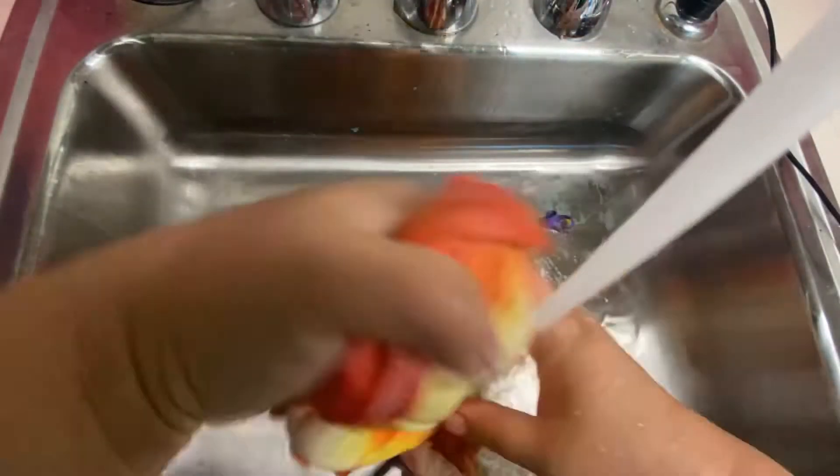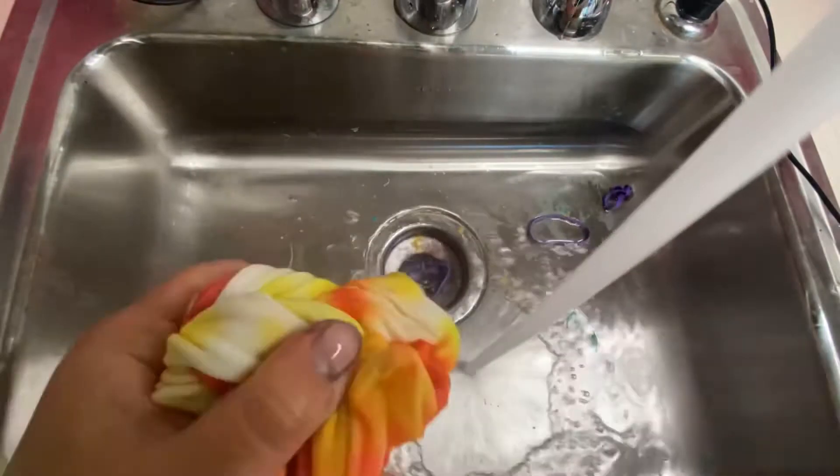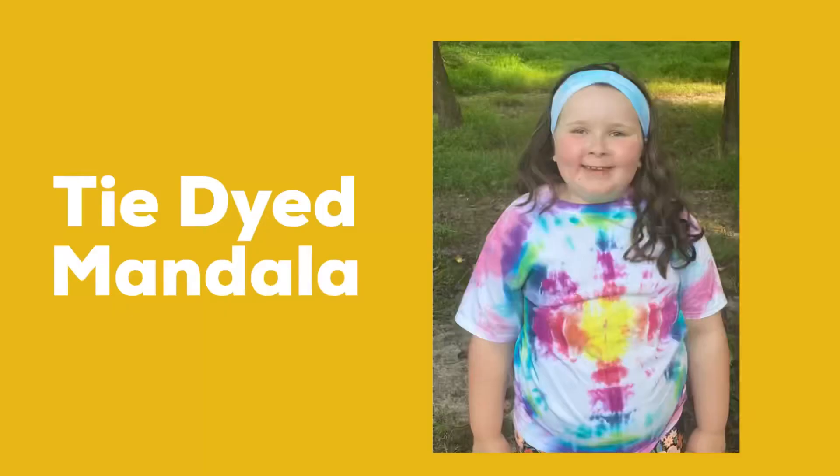As I'm rinsing it, you'll see I keep rinsing for a really long time — I want the water to run clear when I'm done. After you've rinsed your garments, you will want to put them in a washing machine on a regular cycle and then dry them as you normally would.